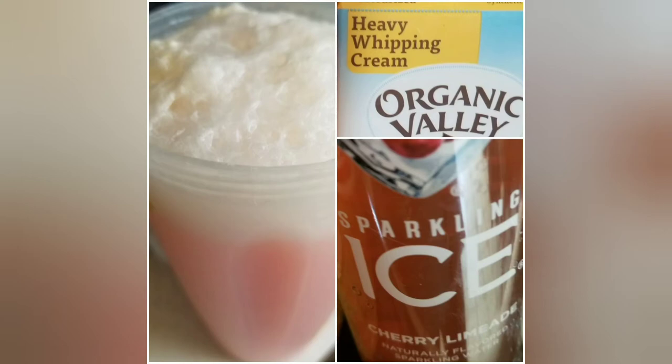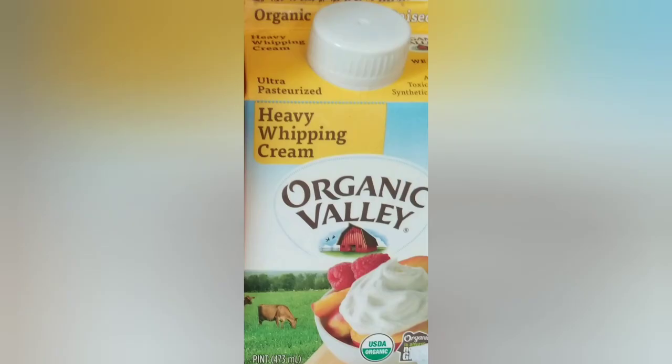What you will need is a flavor of sparkling ice and heavy whipping cream. Mix the two together, and the carbonation in the sparkling ice turns the cream into whipped cream on the top of your drink. It's so delish.